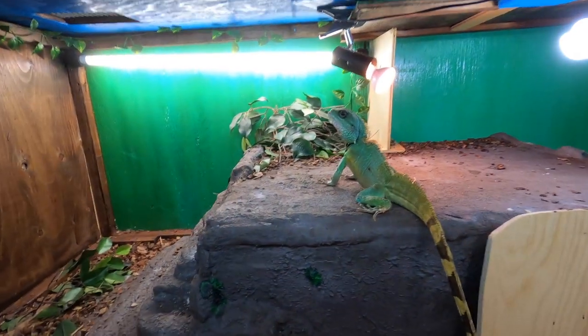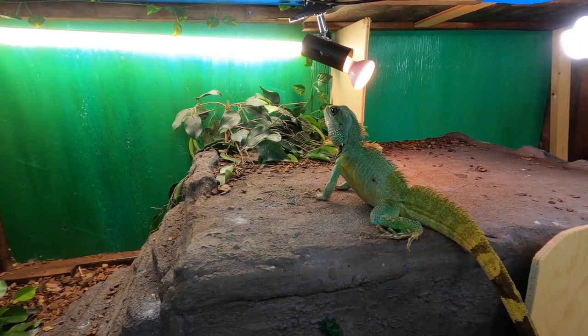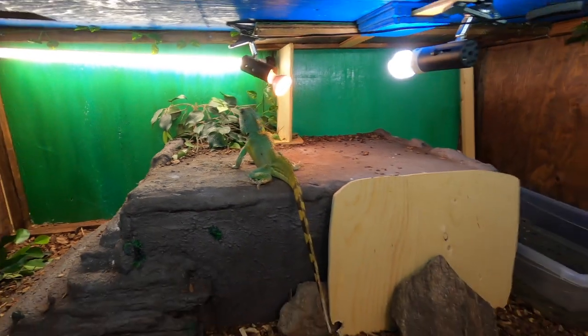I do this every so often and I do put them in the tub as well so that they can have a chance to soak. These water dragons do enjoy being held — they're more like the tropical version of the bearded dragon.